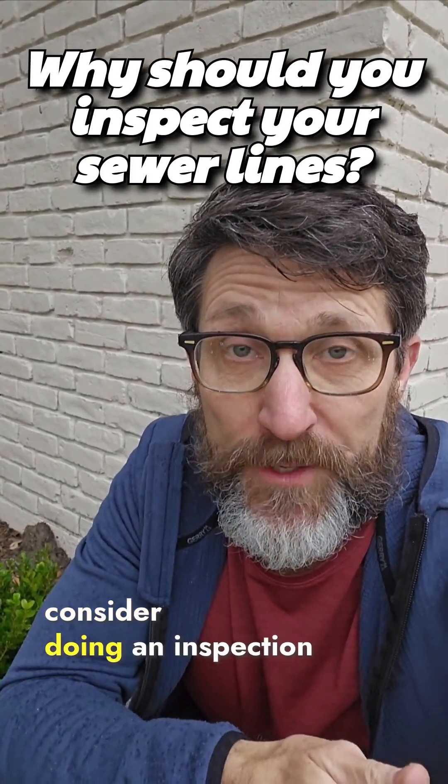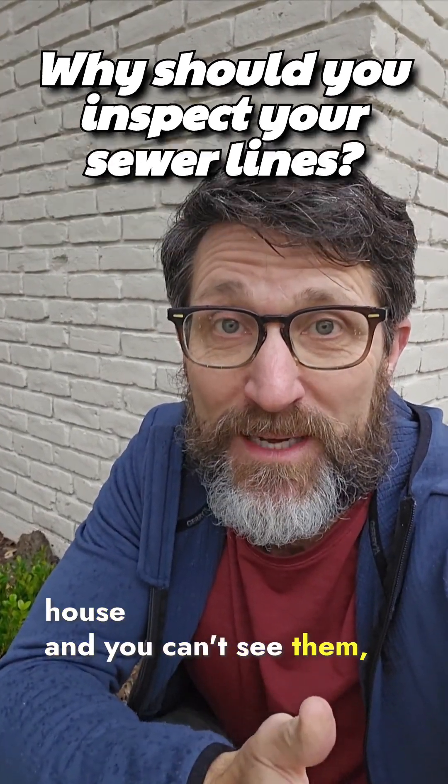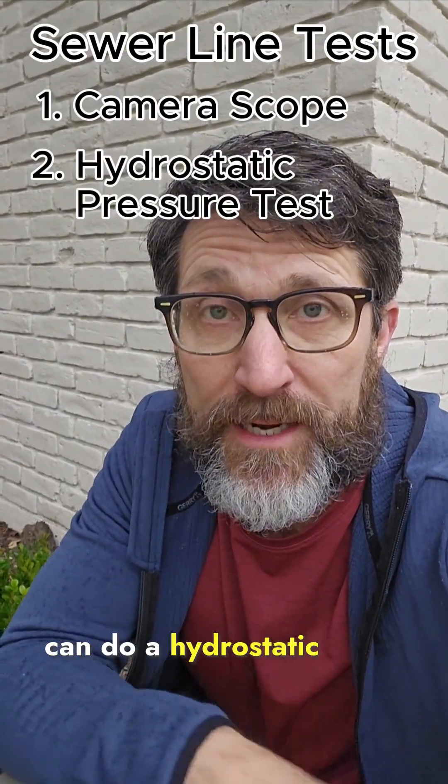When you're buying a house, consider doing an inspection on the sewer line, since they're buried beneath the house and you can't see them. There are two tests that you can do to check the condition of them: you can do a camera scope, or you can do a hydrostatic pressure test.